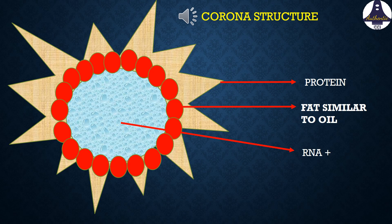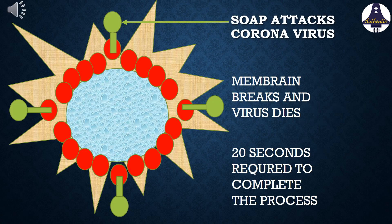If this fat or lipid bilayer is broken, the virus cannot survive. Soap molecules, shown in green color, attach with the fat bilayer or lipid bilayer and destroy it. Hence the virus is desiccated and killed.